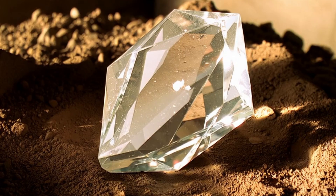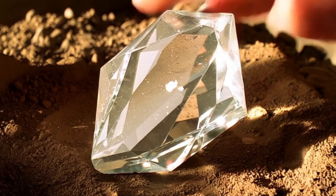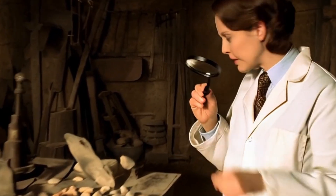Fog Test: Hold the stone close to your mouth and exhale onto it, just like fogging a mirror. A real diamond disperses heat instantly, so the fog will disappear in less than two seconds. Fake stones usually remain foggy for a longer time.